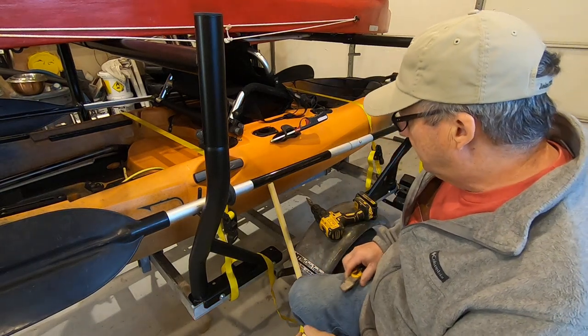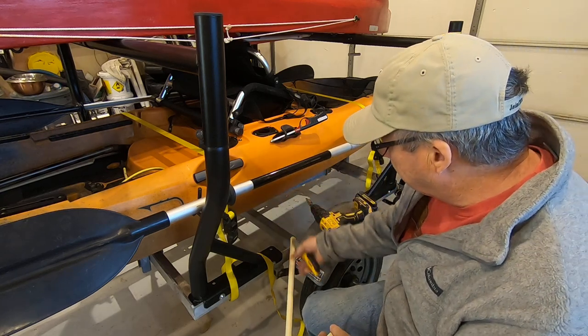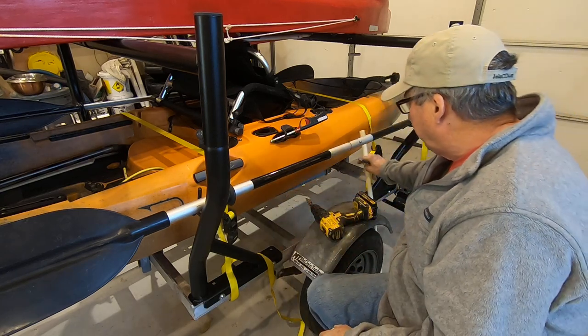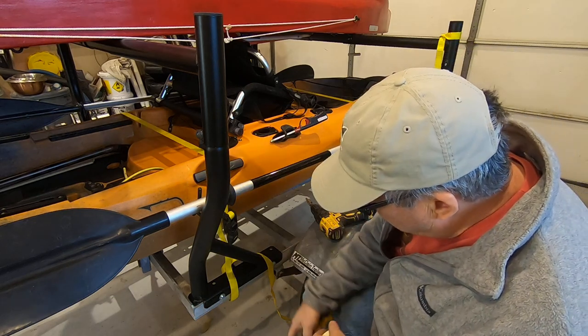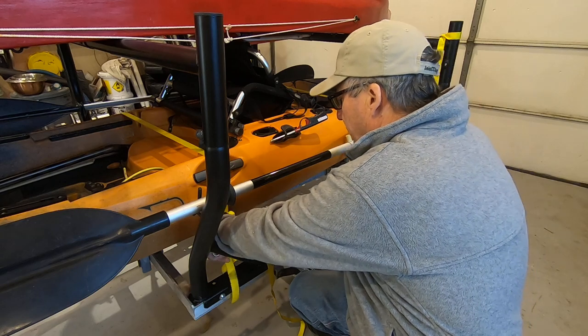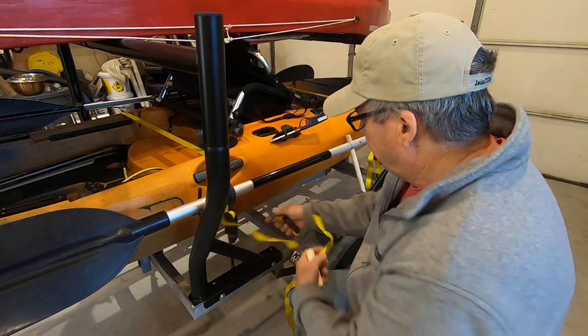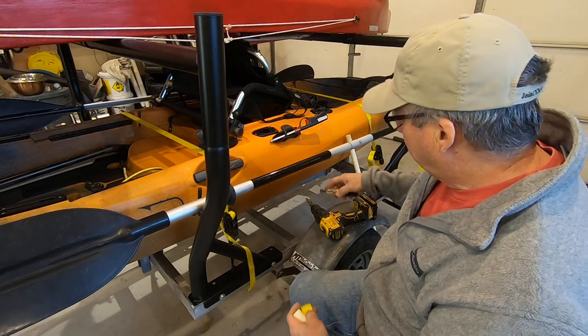Okay fellow boater enthusiasts, so you got your kayak like you want it and you don't want a whole bunch of extra line hanging off that you've got to keep dealing with all the time, so just cut that off right there.